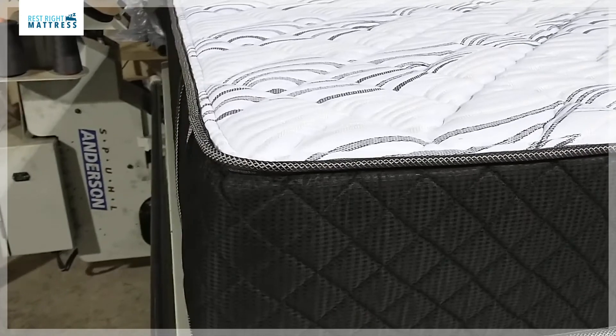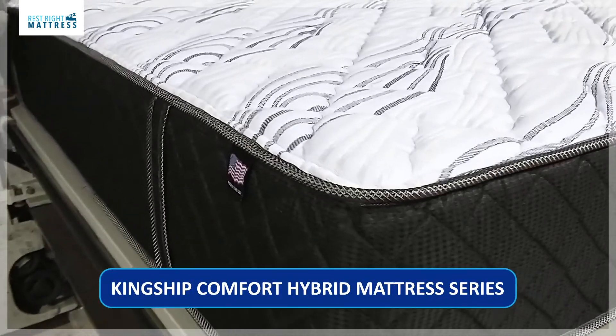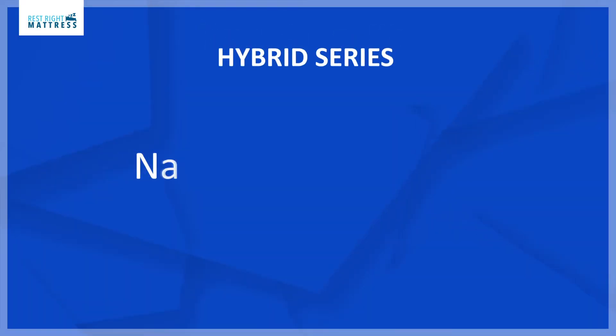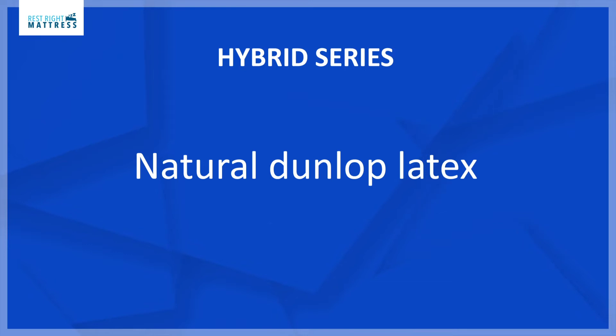The best Split California King hybrid mattresses are the Kingship Comfort hybrid mattress series. The top layer is natural Dunlop latex and the bottom layer are coils.